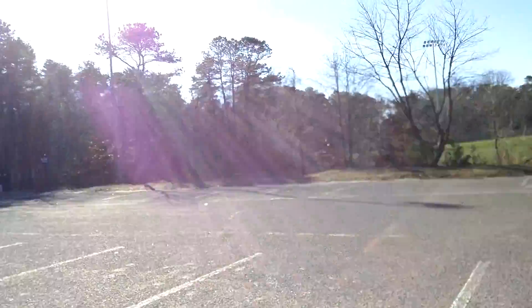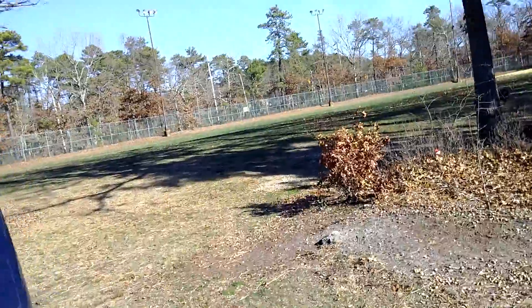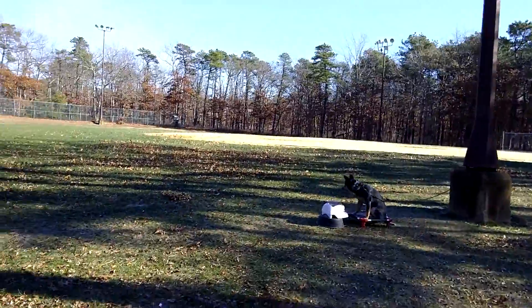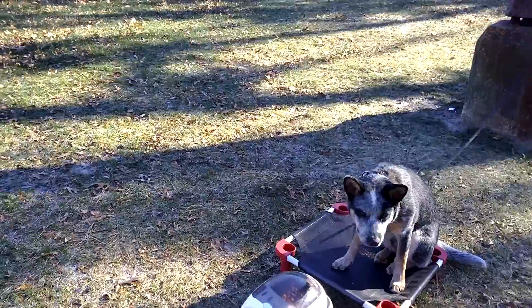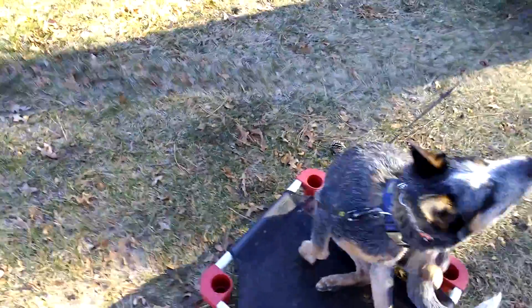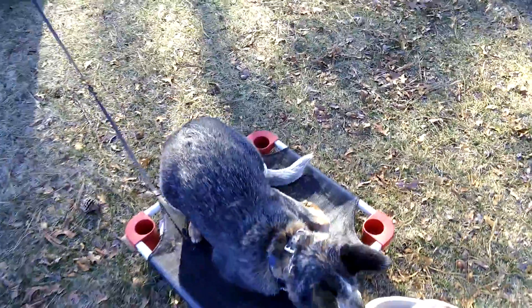I'm going to turn my back on him to see if that makes him nervous. He's still on his place — that's a good sign. Shut the car door and he's still up there. He did break his down, but I'll put him back as soon as he eats his reward. He's being a little stubborn, so I'll help him down. Good boy, good down.